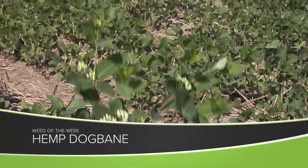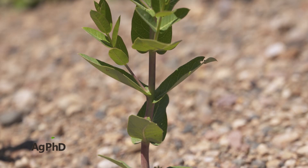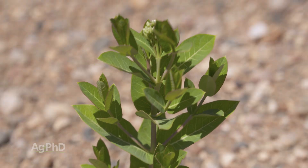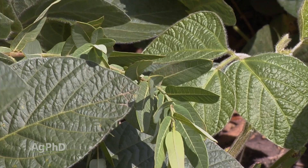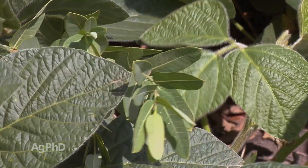Our Weed of the Week is not milkweed. This is not common milkweed. I don't know how many times Brian somebody has said, hey what are you doing with that milkweed? This is not milkweed, this is hemp dogbane. It is kind of confusing because when you go out to the field it looks a lot like common milkweed. You bust the stem open, there's a little milk on the inside. It's a perennial weed, it's tough to control, it's got kind of waxy leaves, but yes it is a different weed — it's hemp dogbane.